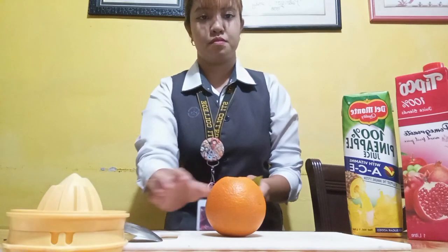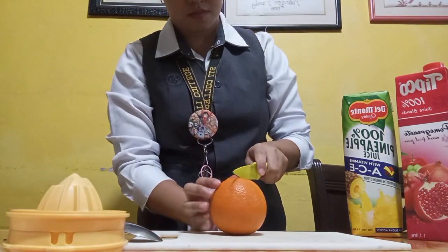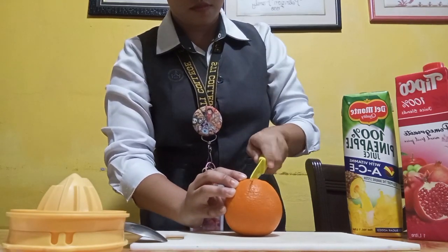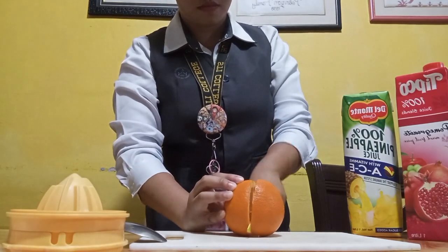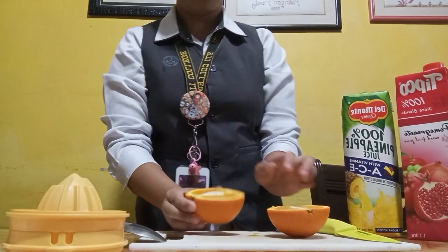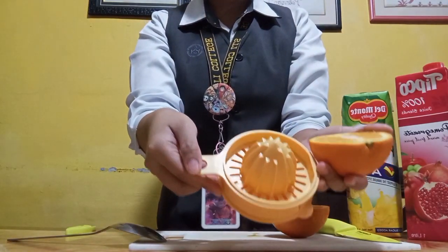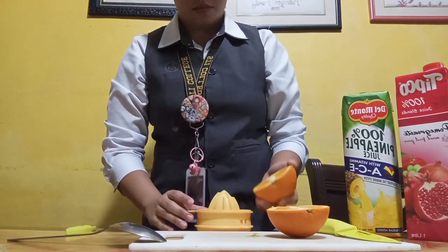First, we're gonna cut our orange in half. After we cut our orange, we're gonna use a manual juicer or squeezer to squeeze out our orange juice.